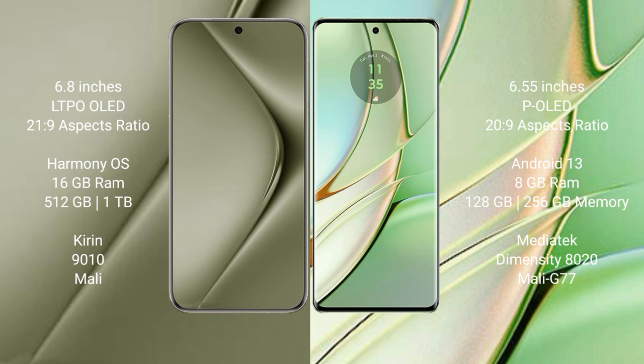The Vivo V70 Ultra runs on the HarmonyOS operating system, while the Motorola Edge 40 runs on Android 13. The Vivo V70 Ultra comes with 16GB RAM and 512GB or 1TB internal storage with a Kirin 9010 processor. The Motorola Edge 40 comes with 8GB RAM and 128GB or 256GB internal storage with a MediaTek Dimensity 8200 processor and Mali G77 GPU.